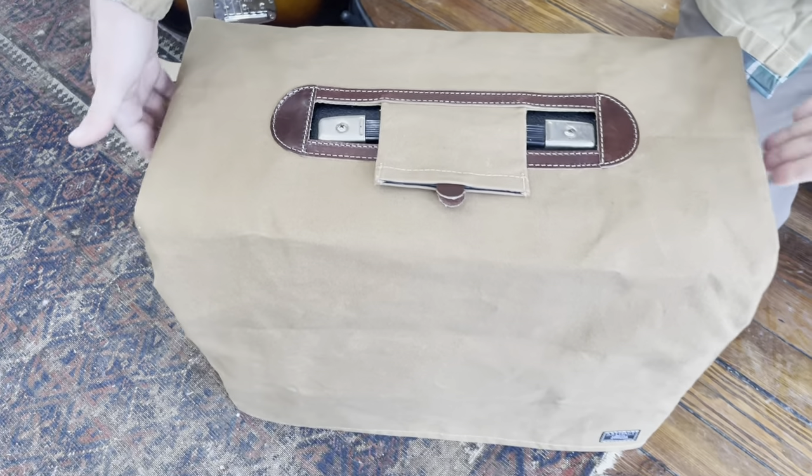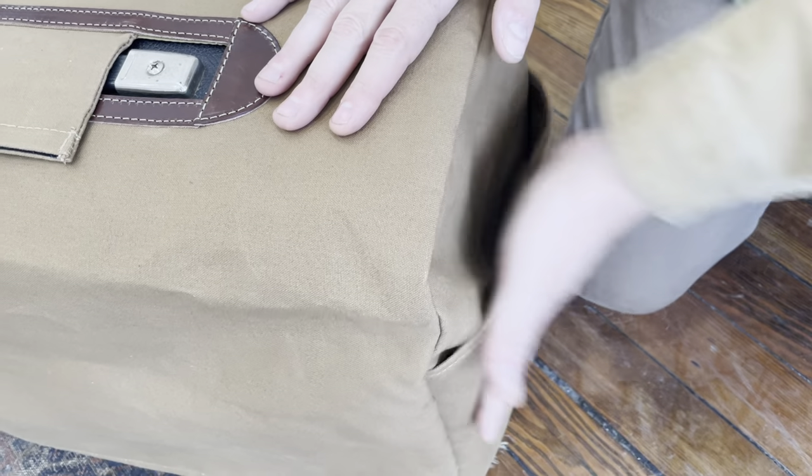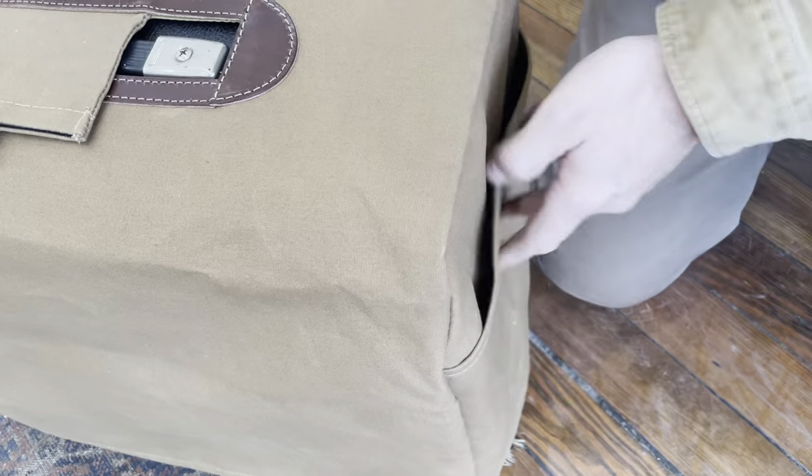And they have pockets on each side so you can put your guitar instrument cable, a notebook, whatever you want that'll fit in there. There's a little bit of room for that.